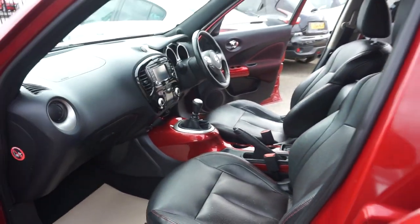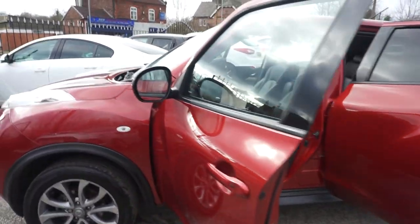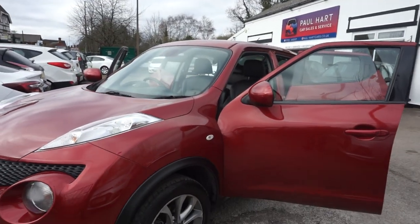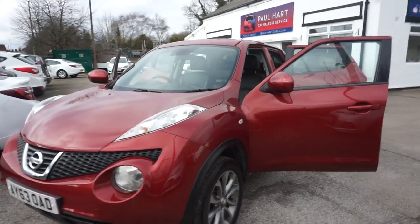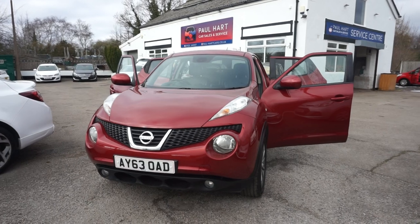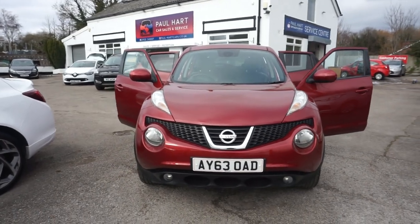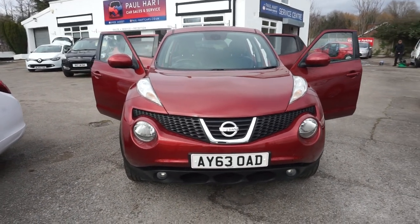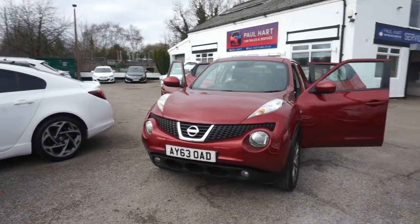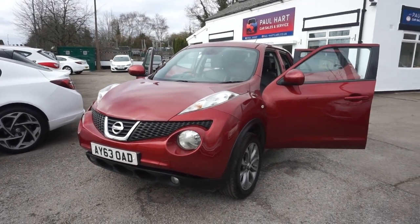So there you go — your 1.5 DCI Nissan Juke, the Tekna, in the nice red metallic. We're going to give this car a full 12-month MOT for you, and any advisories on the MOT we'll do for you as well. We'll also service it. Running roughly about three to five working days before you can come and collect it. Call 01925 245 007 if you want to place your deposit. If you want any finance, we do finance, or if you've got your finance in place through a third-party finance company, we deal with the majority of them as well. Just give us a call on 01925 245 007.